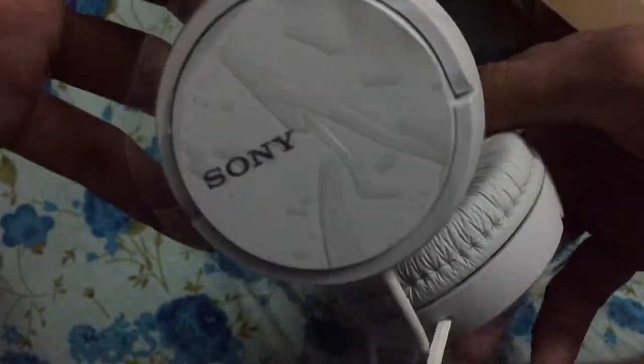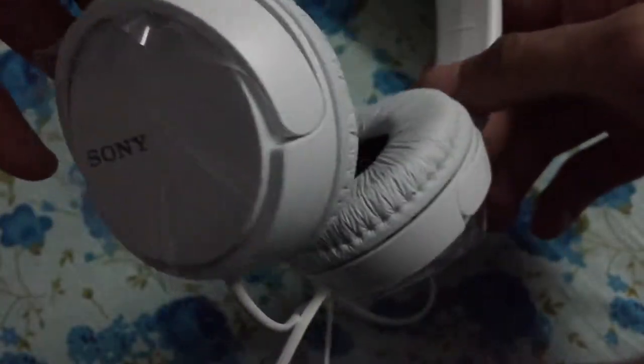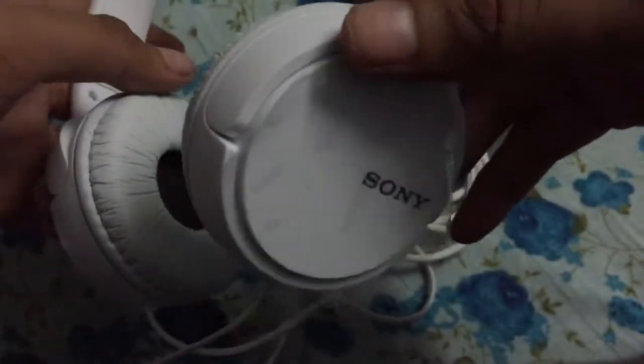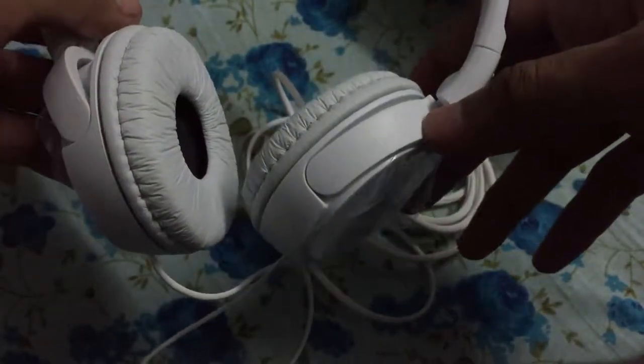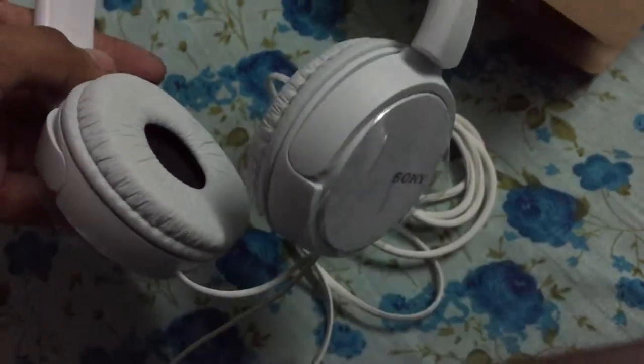So this is the unboxing of Sony MDR Headphones ZX110 guys. That's it. Thanks for watching — hit like and subscribe to my YouTube channel. Bye.